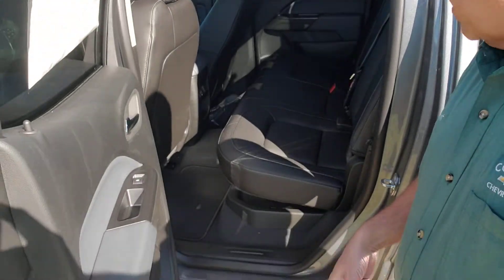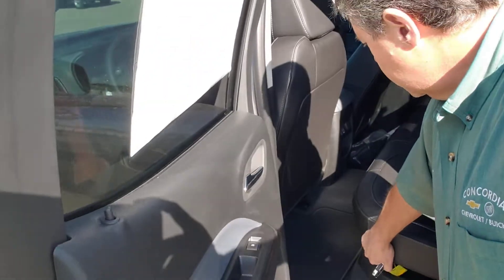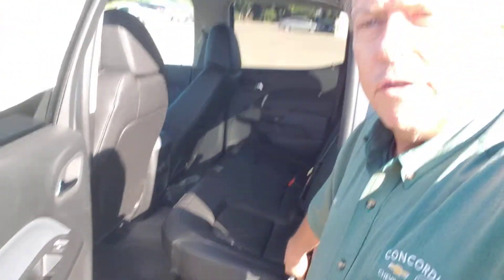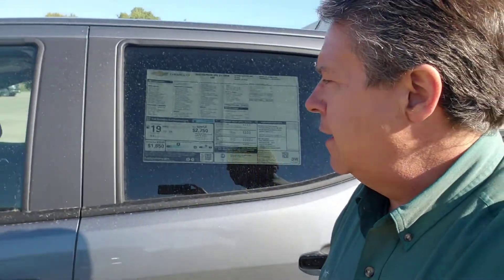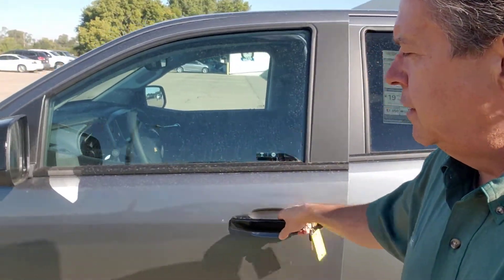Plenty of towing capacity. This is a good little thing — lift up on that lever and the seat will come up. There's a little spot there to hide some stuff underneath. I'm not very great at holding the camera and shooting a video, but let's hop inside.